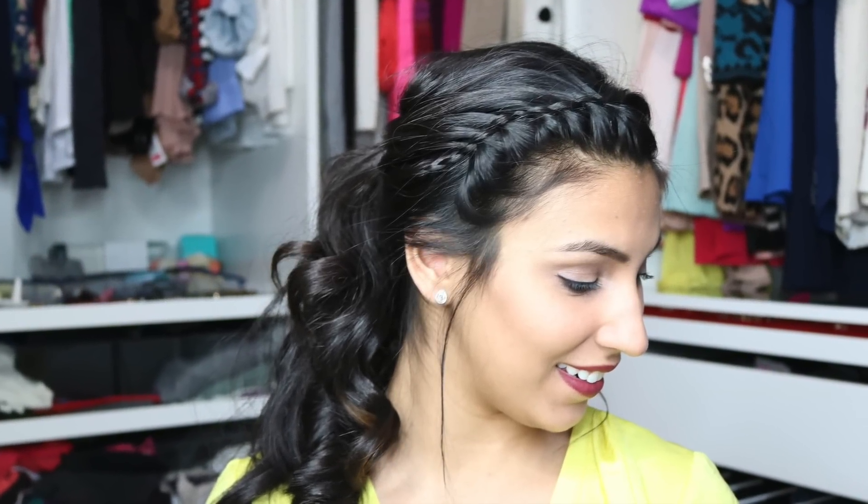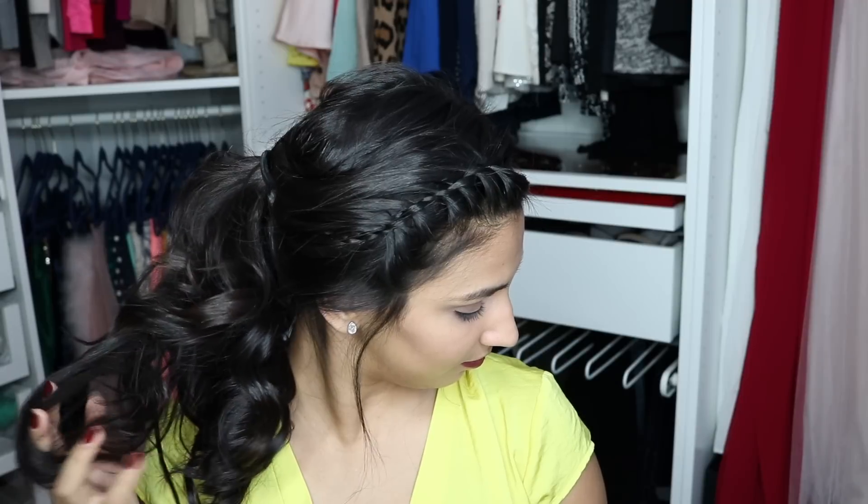Hey guys! If you're anything like me, you need to have a lazy day hairstyle for those days when you're rushing out the door and only have 5 minutes. Here's mine.